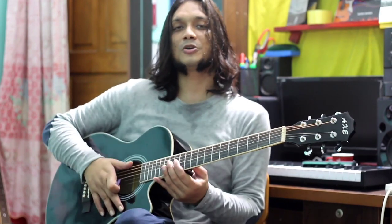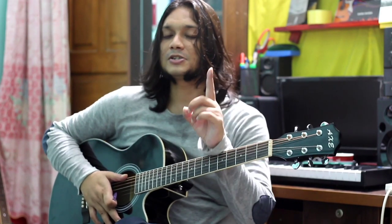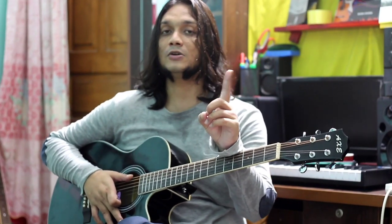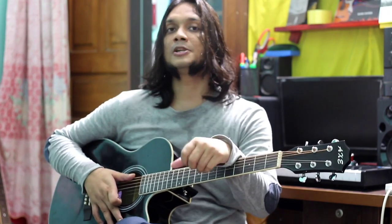Hi friends, I am Romeo and welcome to my Romanoomai guitar YouTube channel. Now we are not going to do this review and we will see how original this video is. So friends, please like and subscribe and like this video.